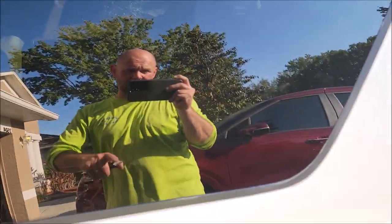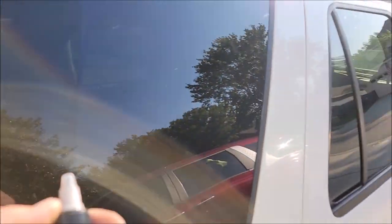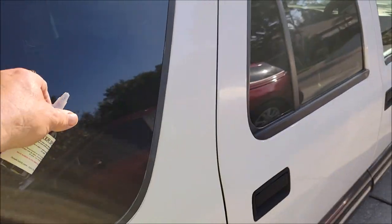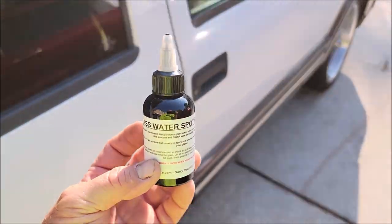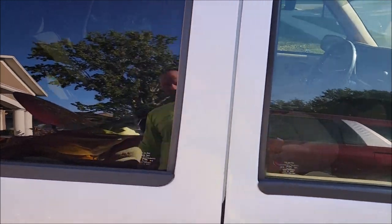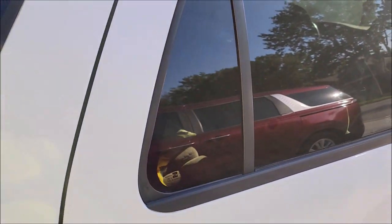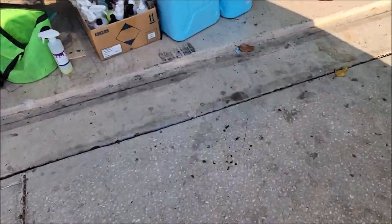Same thing with where I taped right there. I believe I polished this side with the glass polish — I don't think I used it on this side of the window, but you can see that hard line where the tape was. This is all water spots, so I'm going to demonstrate this product on those water spots and on this whole window. It looks like I removed most of them from this window — I didn't get all of them, but I did get the bottom half.